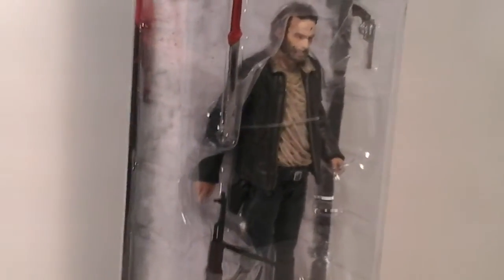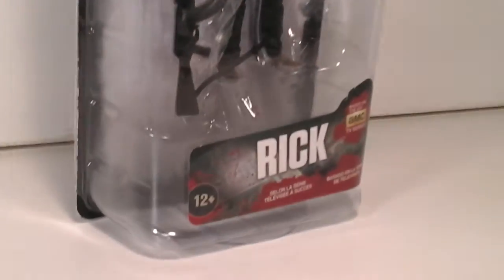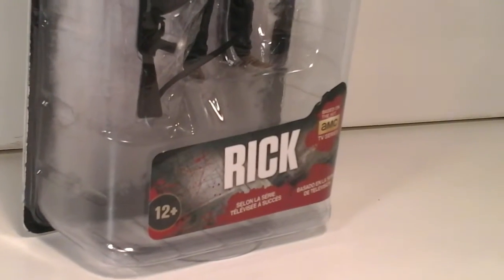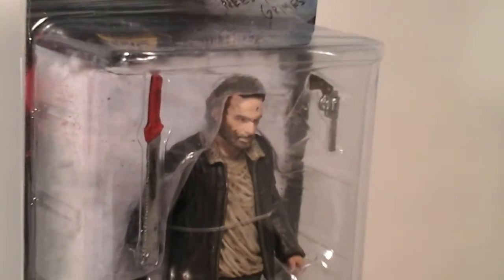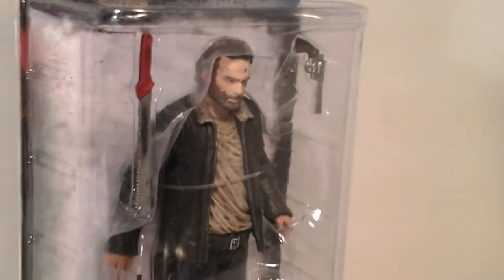He was on my shopping list and I found him, and that is awesome. Check him out. As it says down here, it just says 'Rick' because now he's going by his first name — they don't like to write last names anymore. So we'll just say his looks a little grimy, so this is Rick Grimes.